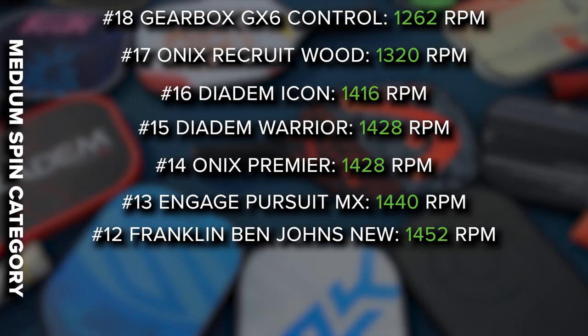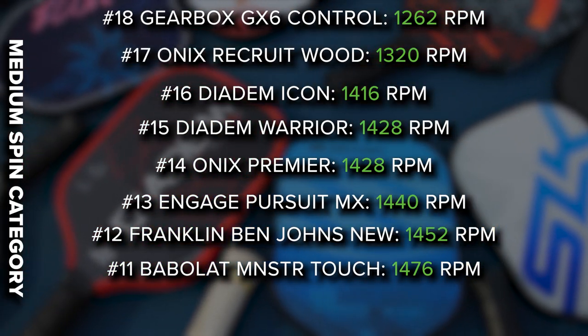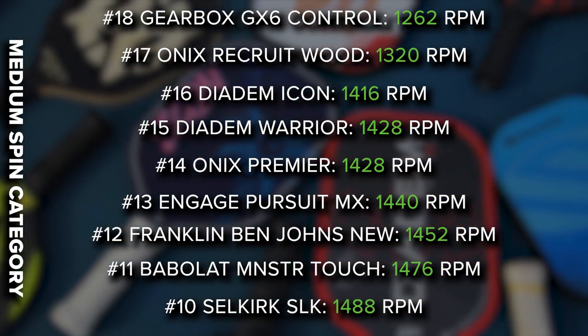Then we have the Babylon Monster Touch at 1476, and the Selkirk SLK at 1488 — which is a $100 paddle. That one honestly surprised me because the face does feel pretty smooth and not very gritty. Obviously there's more that goes into generating spin than just the face, but I wasn't expecting a more budget-friendly $100 paddle to be up at the higher end of spin.